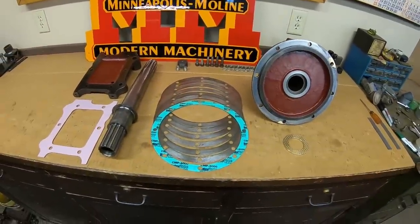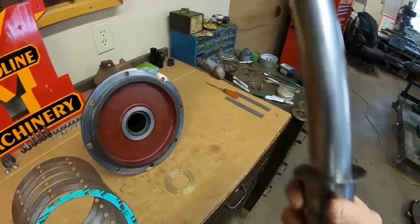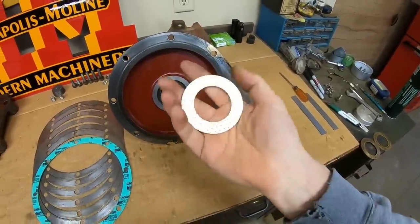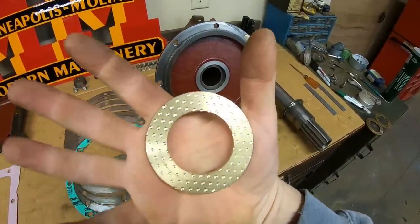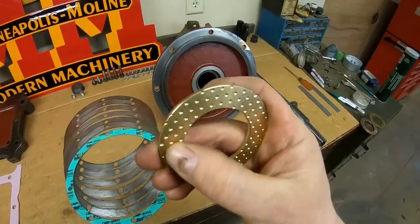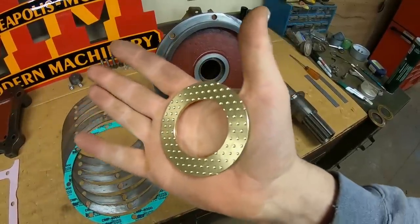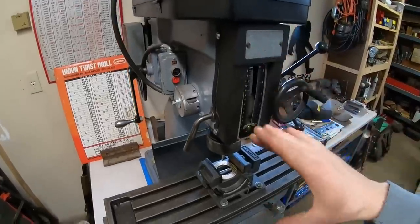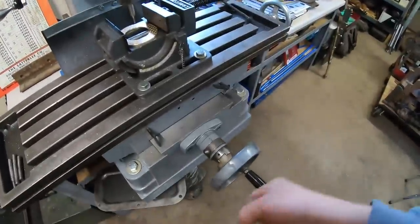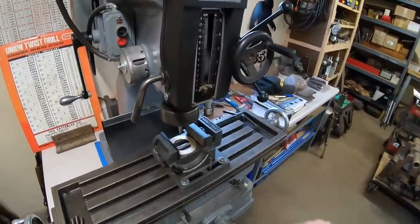We left off last time needing the thrust washer that goes between the flange of the input shaft and the thrust area of the cover. I got the blank the other day, turned the OD and ID to size, and then I spent a lot of tedious minutes putting all these oil retention dimples all across both sides. I didn't record any of it — it pretty much consisted of one turn, two turns, 15 little marks, over and over and over again.